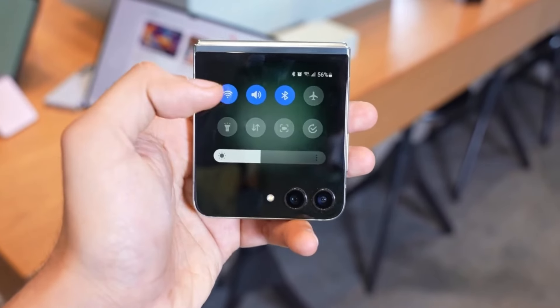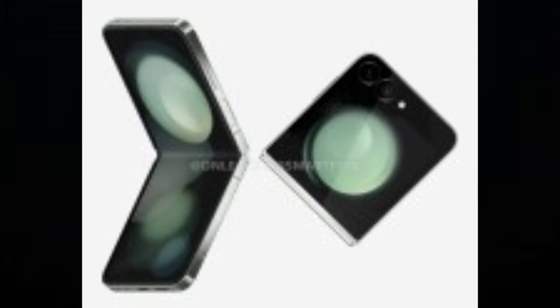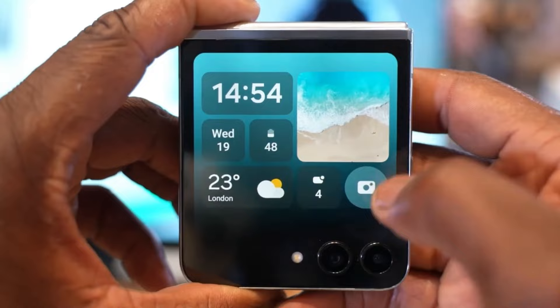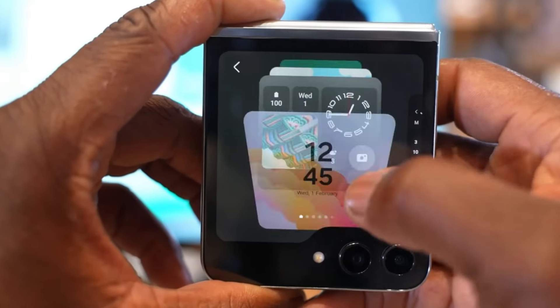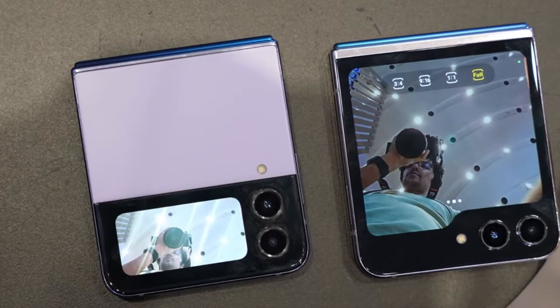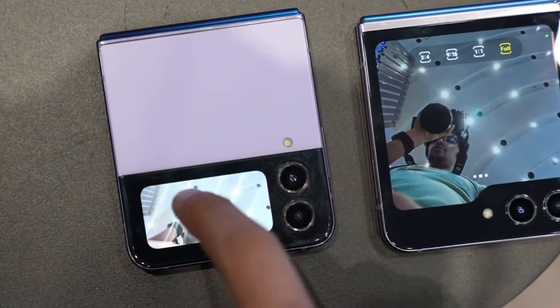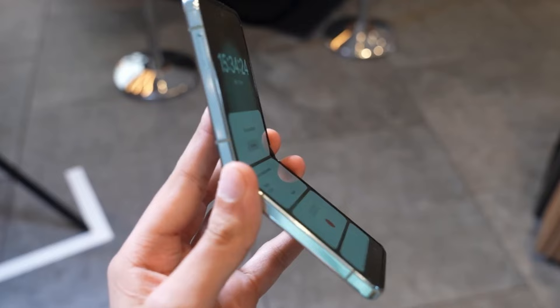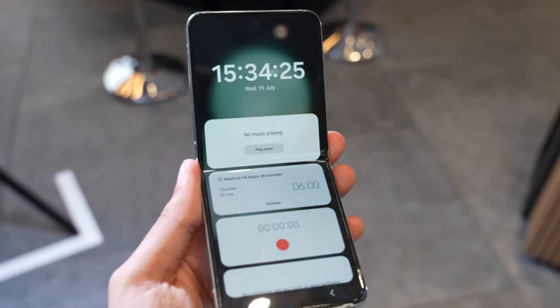Why is this important? Well, for starters, a crease has been a major turnoff for many potential foldable phone buyers. A less visible crease means a more seamless and enjoyable viewing experience. But it's not just about aesthetics — durability is a big concern with foldable phones. They have a lot of moving parts, and any improvement in durability is a win. A thicker UTG means a more robust screen that can better withstand daily wear and tear.